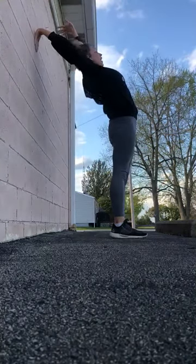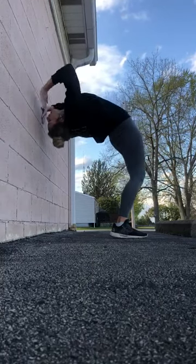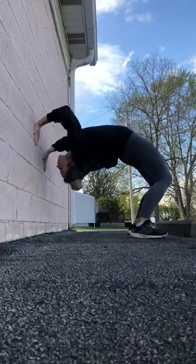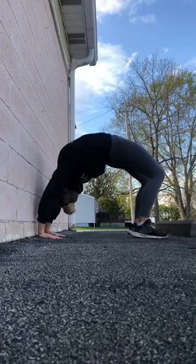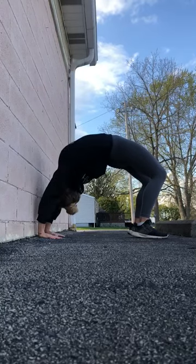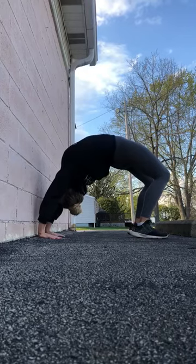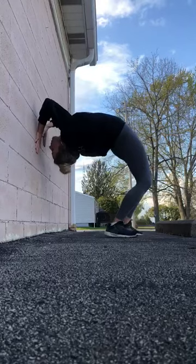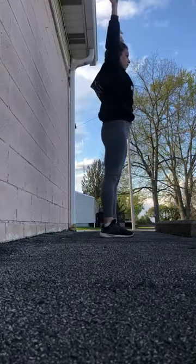Then you're going to let your head go back, just like we do on our normal back bends. Slowly walk your hands down the wall, walk your feet out, walk your hands down the wall until you get to the floor. You're going to hold this for about 10 seconds. And then you're going to start slowly walking your hands back up the wall, walking your feet in until you can reach the top.